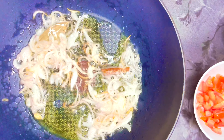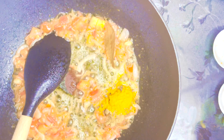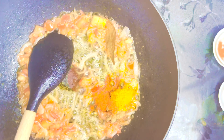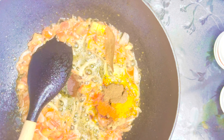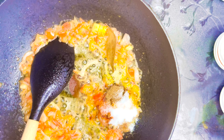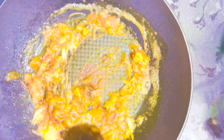Add all the spices: cumin powder, coriander powder, turmeric powder, chili powder, and garam masala. Give everything a good mix. Add the salt slightly earlier than usual because it needs to absorb into the rice as well — add a little more salt than you normally would. Mix and cook for one to two minutes.